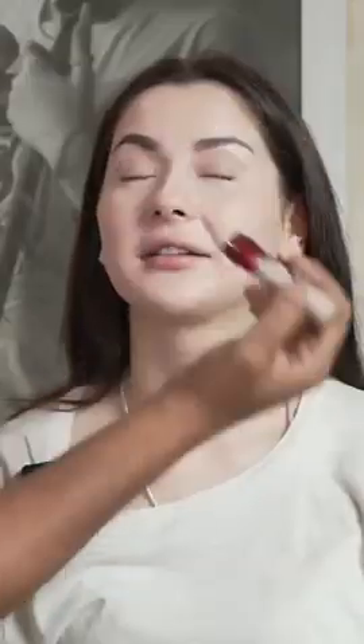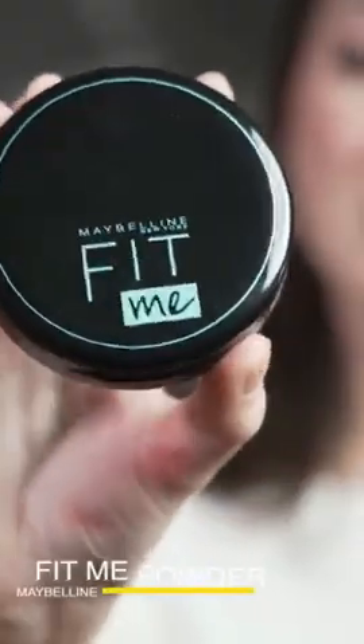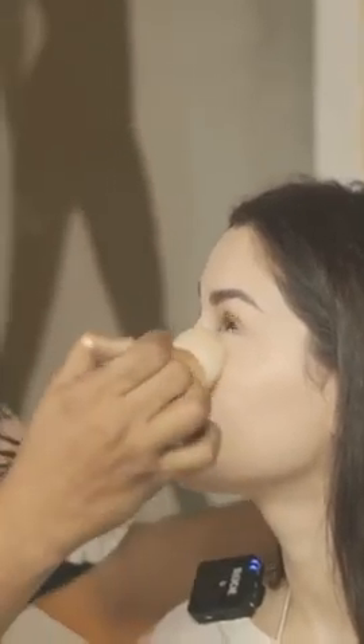We'll use the beauty blender on the skin again — don't drag it. We'll use the same concealer on the nose bridge as well. Then we'll use our favorite Fit Me powder compact and blend it well around the eyes since we added concealer there.